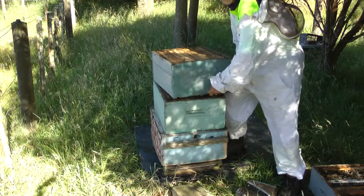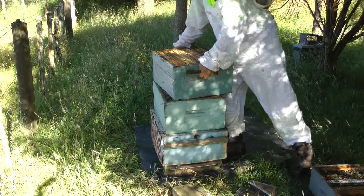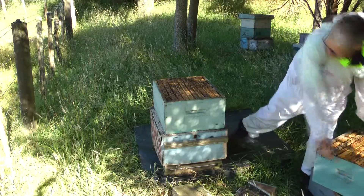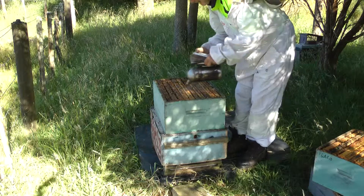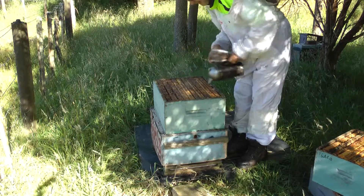This hive has just been requeened. There's a full box of honey on there. We'll just check the brood.